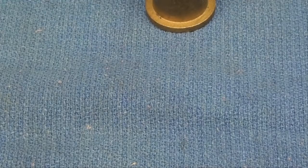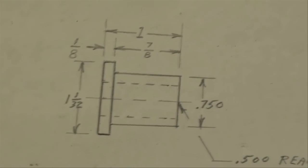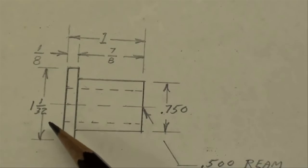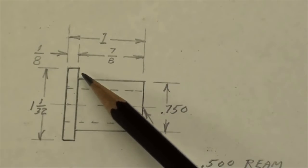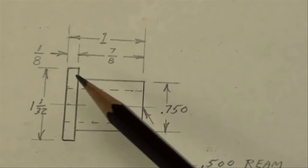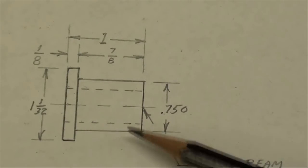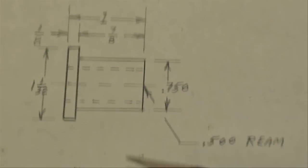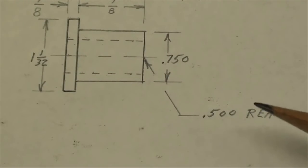I've made up a little sketch and this is a lathe project. We're going to have a 1 and 1/32nd OD — this is a side view; I didn't make an end view because it's round. The overall length is 1 inch. The flange is 1/8th of an inch, then the balance is 7/8ths. The OD to be pressed into your work is 0.750, so we'd like to hold it real close to that. The bore we're going to ream at 0.500 — we don't want it any larger than that, and certainly not smaller, so we're going to try to get it right on using a reamer.